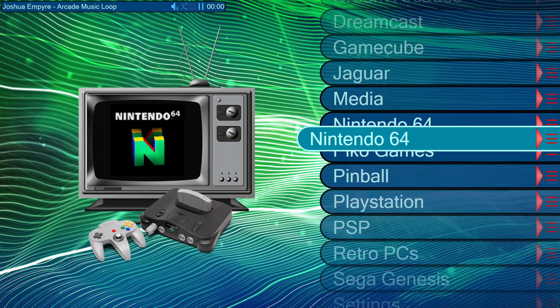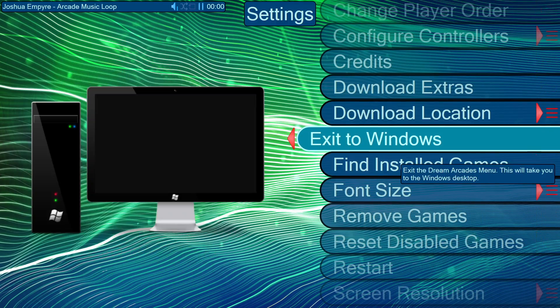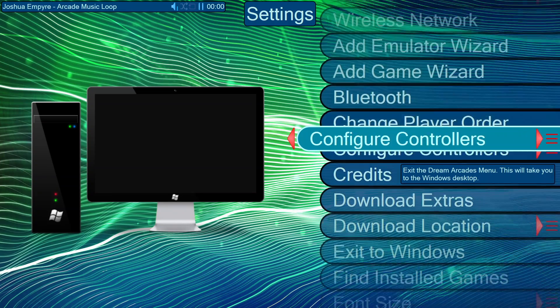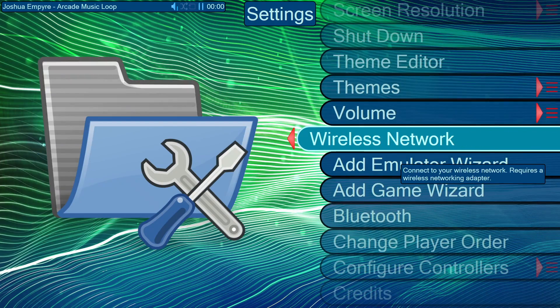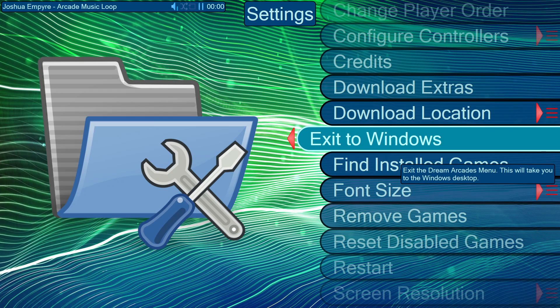Now while you can go into the Dreamcade front end here and add your own emulator, it is possible to add different emulators that didn't come pre-configured on the Dreamcade Replay. Just go to the Add Emulator Wizard — it's going to ask you a few questions: where your ROMs are located, where the emulator is located, and it'll easily set up a custom emulator.